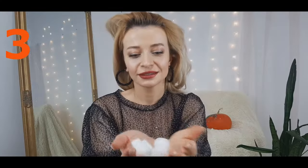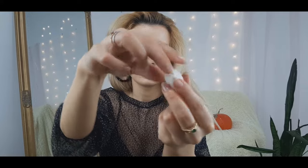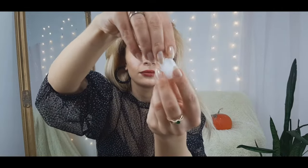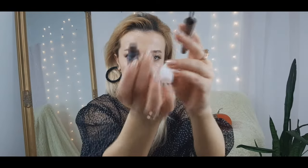For the next she-devil look, you'll need some packing foam balls. Shape them into the horns — you can make them bigger or smaller depending on how you want. I thought this would be an amazing tool to use because almost everyone has something like that at home.